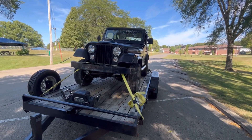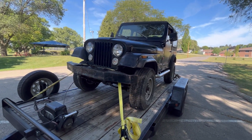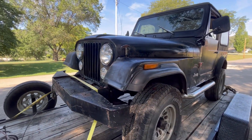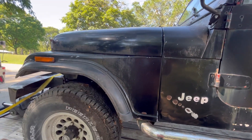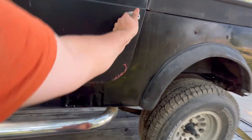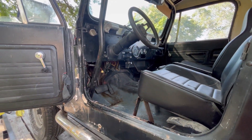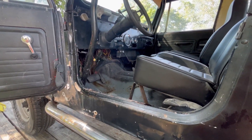All right, here she is. I stopped in a park about a mile away from the guy's house just to do a quick walk-around. It's a 1979 CJ7, four-point-two inline six, carbureted, backed by an automatic — I don't know which automatic. I'm not very familiar with automatics in CJ7s; I've never had one other than my Wagoneer.